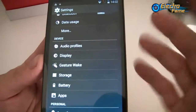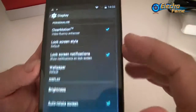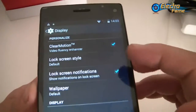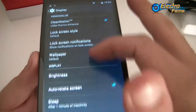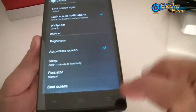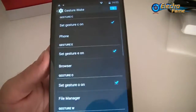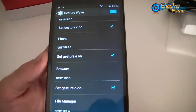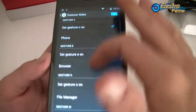Under audio profiles you can set up everything for ringtones. For the display, we have features like clear motion video fluency enhancer, wallpaper, brightness, auto-rotation, and cast screen. There's also 'Just Wake' — actually quite a cool feature that not a lot of smartphones have at this point on the market, but more and more people are asking for it.